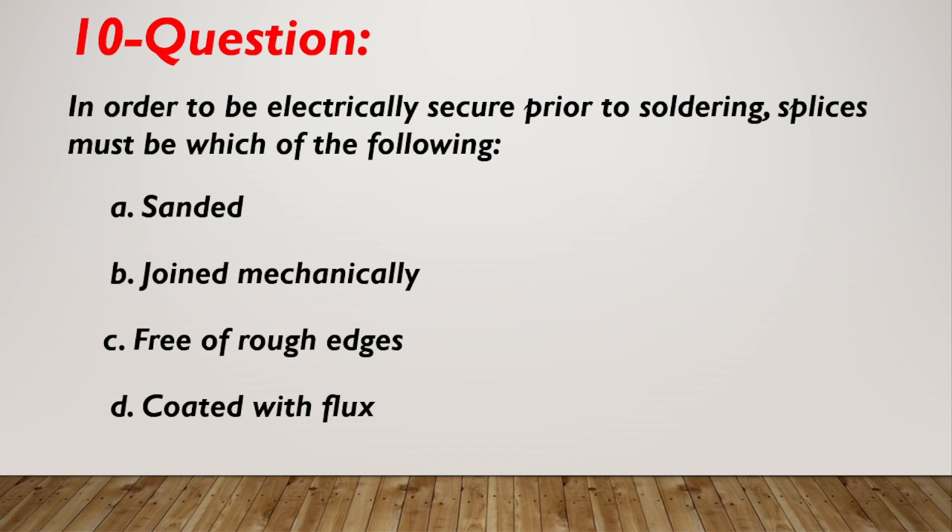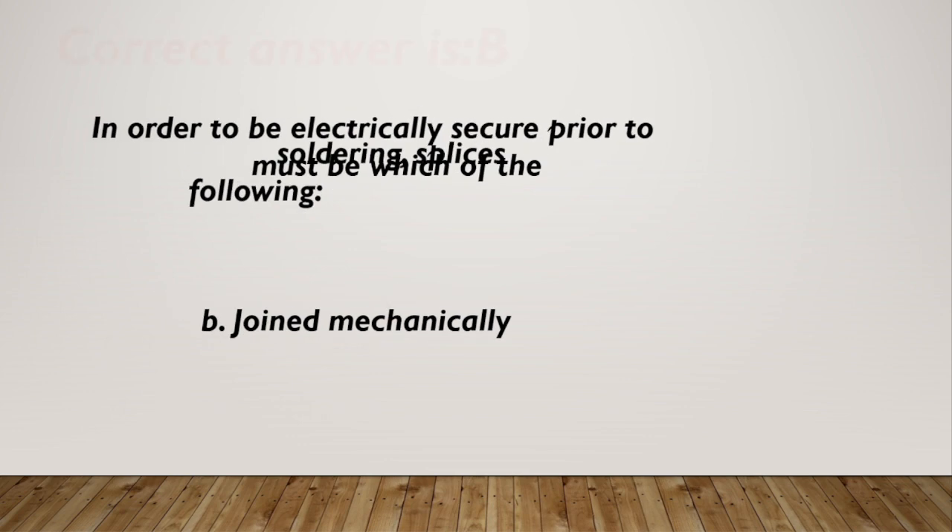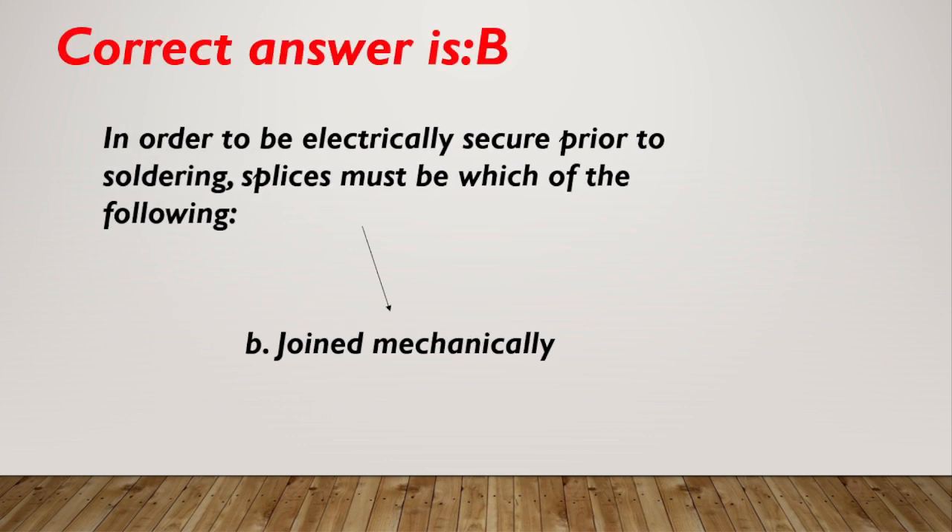Question number 10. In order to be electrically secure prior to soldering, splices must be which of the following? A. Sanded. B. Joined mechanically. C. Free of rough edges. D. Coated with flux. Correct answer is B, joined mechanically.